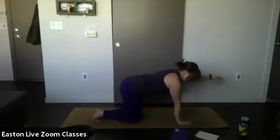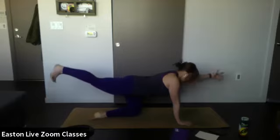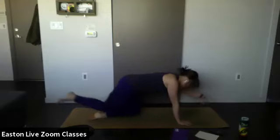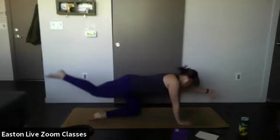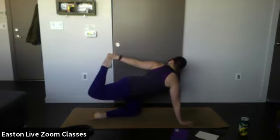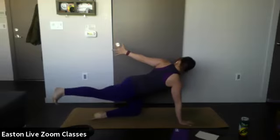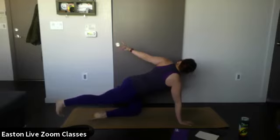Let's do the other side — left hand goes forward, right leg goes back. Flex that back foot and hold. On your exhale, bring that knee and elbow together, round the back. Inhale, stretch out. Exhale, round. Inhale, stretch one more time. Exhale, round. Then stretch the arm and leg out and reach back to that foot, opening up the chest. If it's too hard, just reach back and extend. One more breath in — and lower it down, back to tabletop.